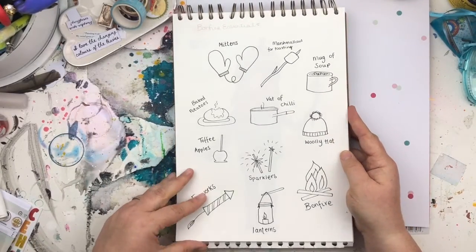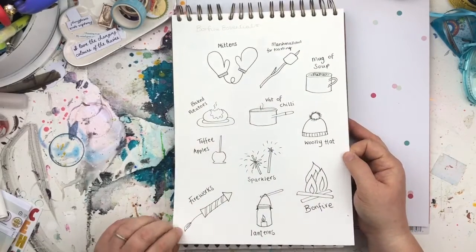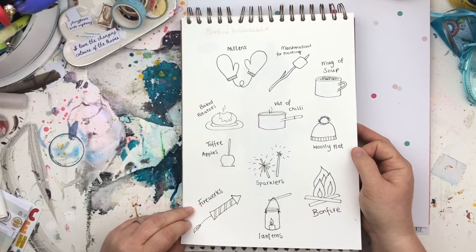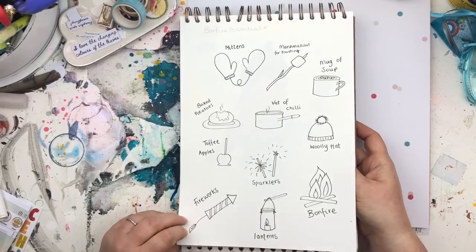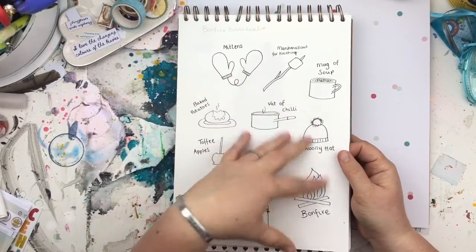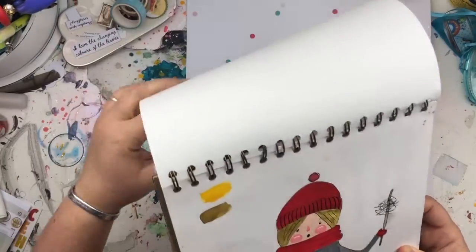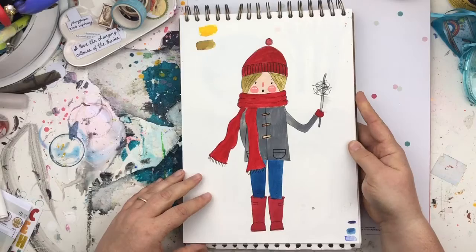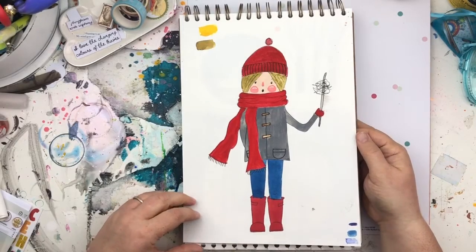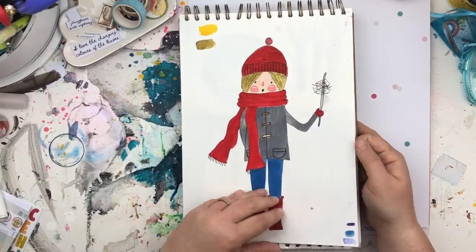This was a bonfire essentials piece I did for my Patreon collage sheets back in November — some really simple illustrations. When I do the essentials like this, I leave them black and white for my Patreons to colour in themselves. My little girl has just been to a bonfire fireworks display and she's got a little sparkler.